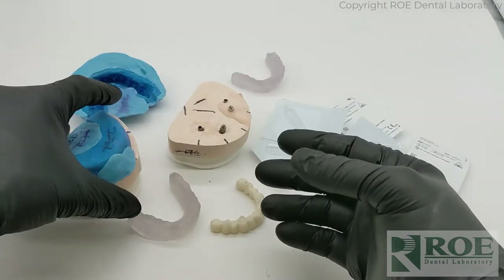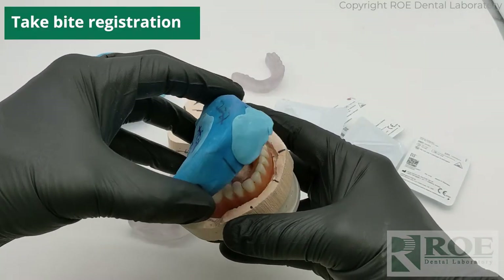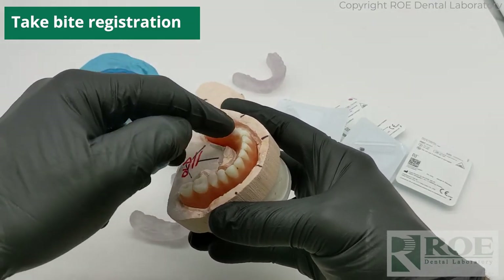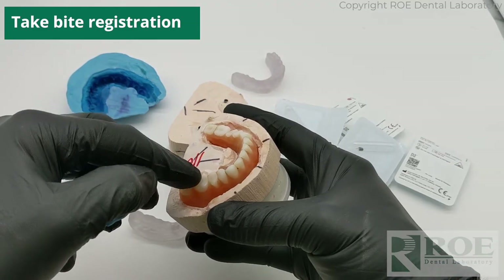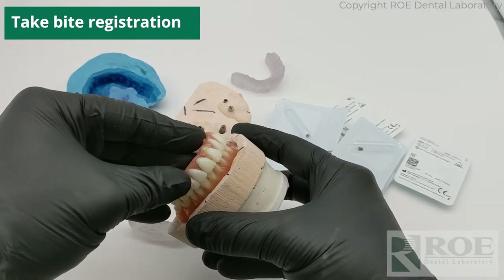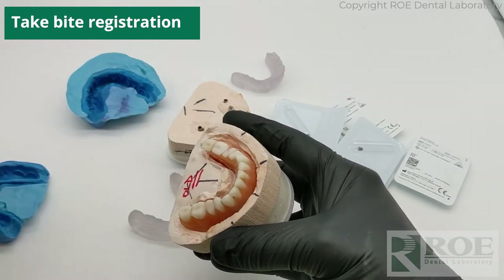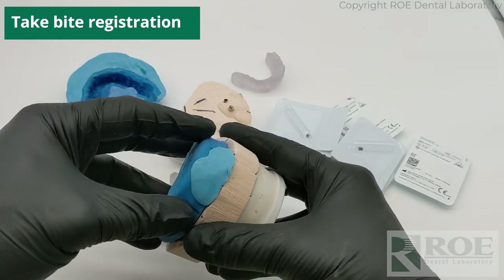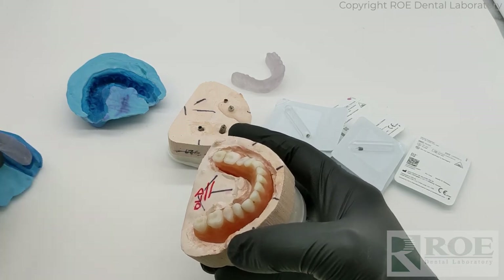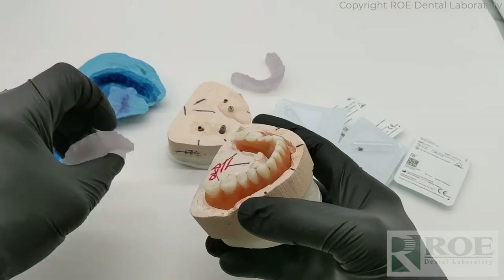While the patient is still there, take an opposing model and a bite registration. In this case the patient has a lower denture, so you could just take a PVS of the denture outside the mouth and a bite registration in the mouth opposing the denture. In this case the doctor seated the denture in stone, made a flask of it, returned the denture to the patient, and we recreated the denture inside the flask so we could mount the case with the bite.